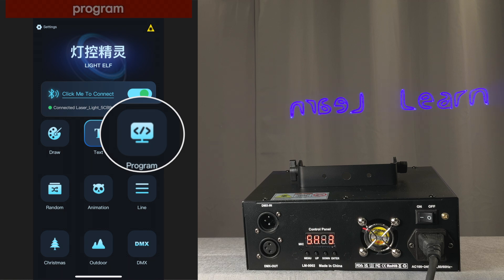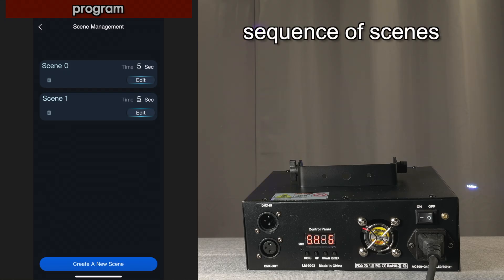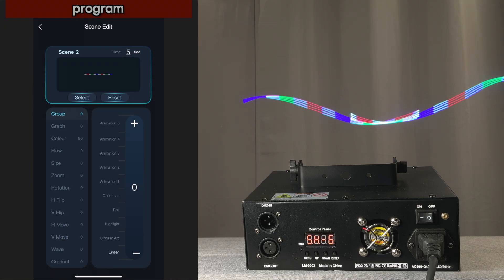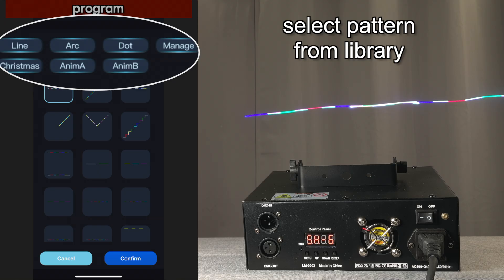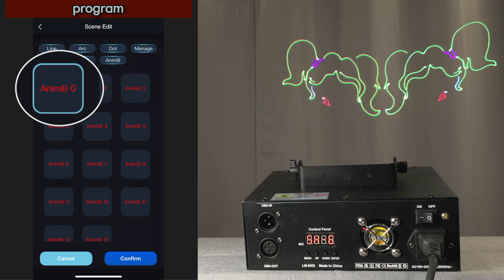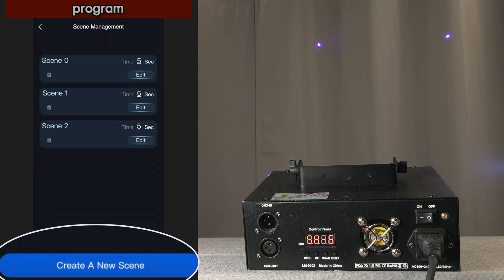This module is the program module. Here you can add scenes together and they kind of run in order like a chase. So let's create a new scene, then we'll go in and edit it. The first thing you do is select either an animation or a graphic. We'll select that animation and confirm it.